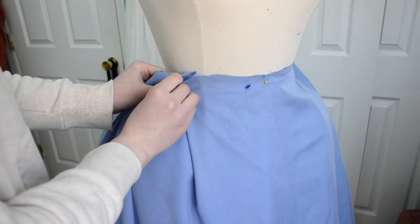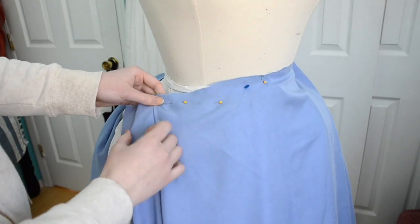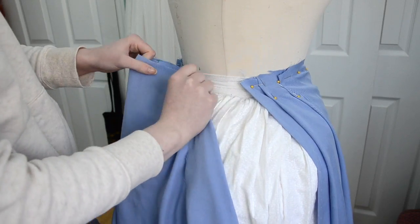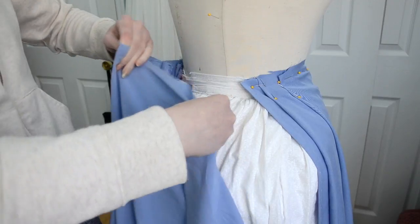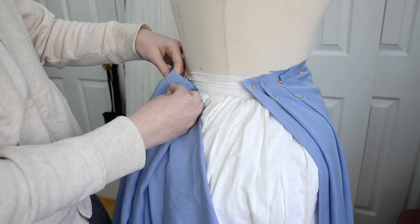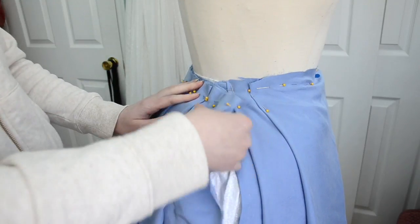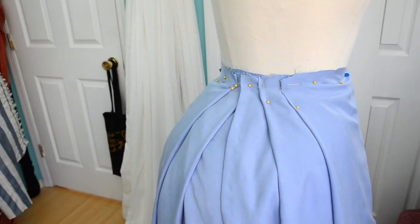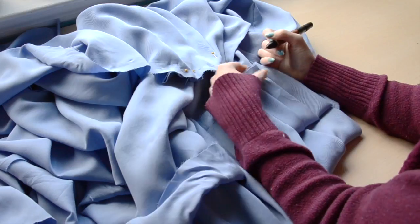Now the dress form comes back into play. I pinned the skirt at the center front and center back, then manipulated the fabric into knife pleats. The pleats should be the same width at the top, but the amount of fabric in each one can vary. As I mentioned earlier, the front of skirts in this period were relatively flat with more volume at the sides and back, so I'm making my pleats deeper where I want more volume. It may take some time to get them the way you want — I had to redo parts of it multiple times. Once you like how it looks, remove the skirt from the dress form but leave the pins securing the pleats in place. Use a marker to mark the beginning and end points of each pleat, then remove the pins.